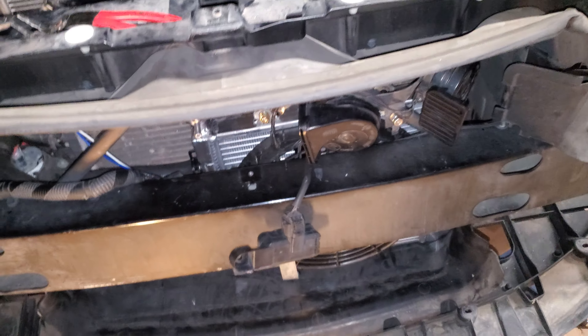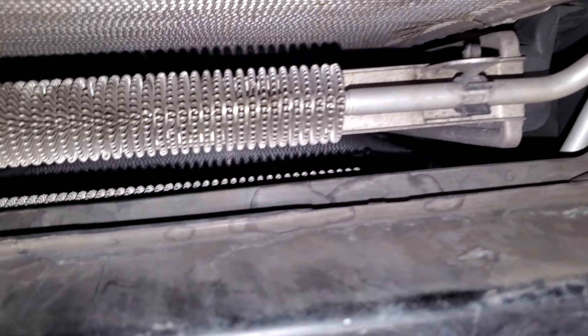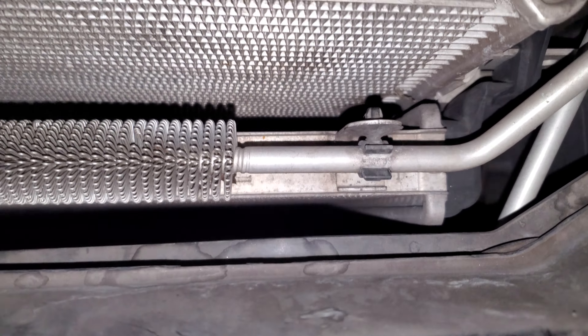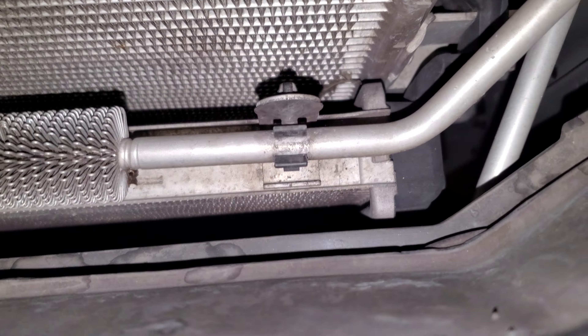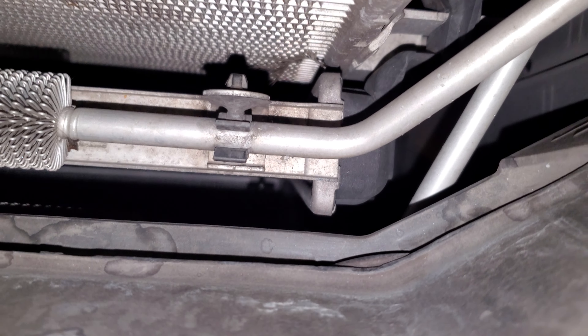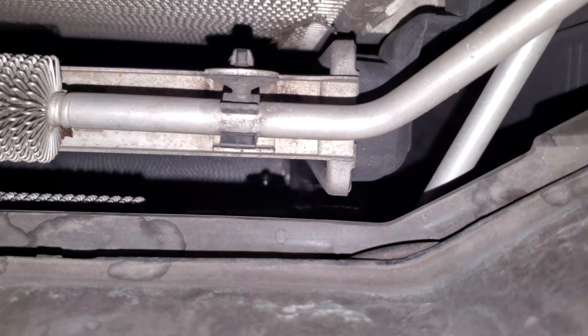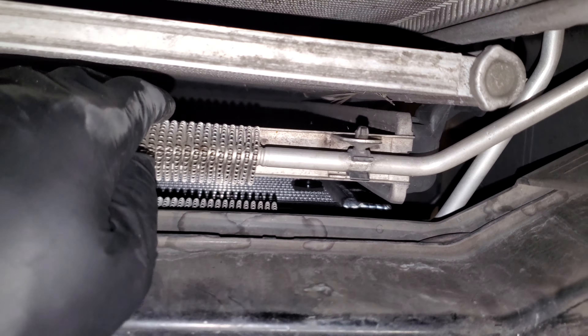In the future, if we're going to mass sell this, we'll have to make it nice and neat. Anyway, this is the fitment — you can see in there, that is the space that we have. There is about an inch to inch and a half of space between the radiators.